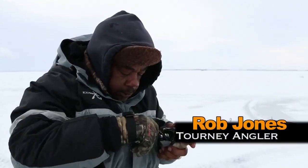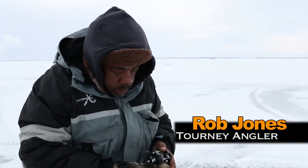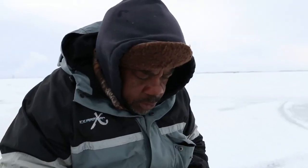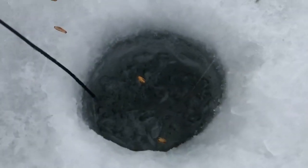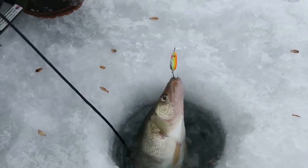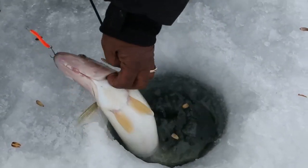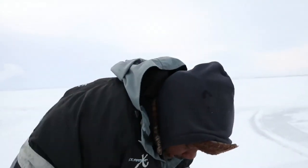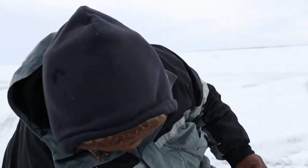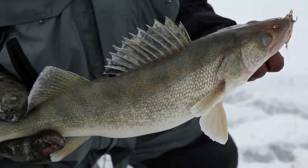Fish. Feel like a nice one. Man, I was jigging and that fish would come up and he wouldn't hit it. I kept jigging and jigging and jigging. I had to raise it up and I finally got him to hit it. Nice fish.